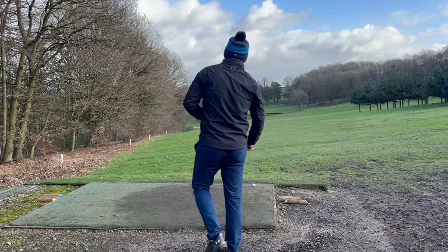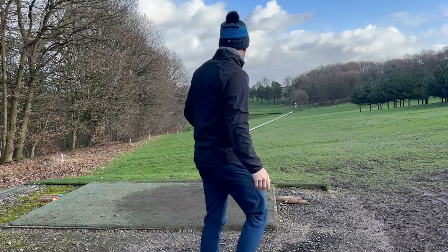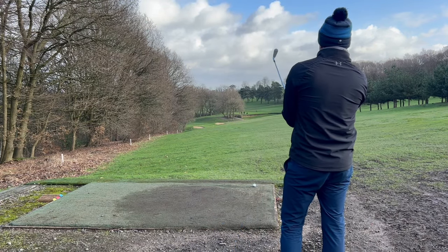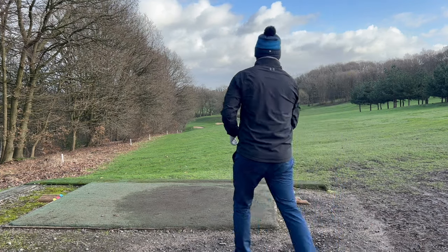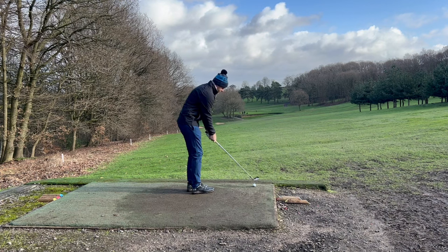Right, so 15th hole. This is one where you lay up or you go for it — I think we've got to go for it. Especially today, we're playing shorter. 230 down the hill. Four iron in hand. Try and just get one over that corner.